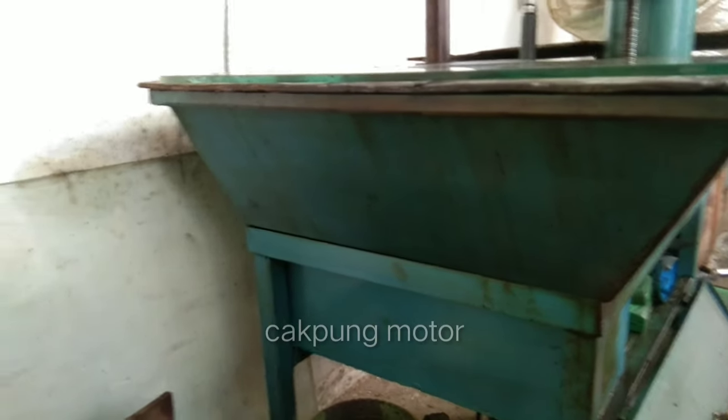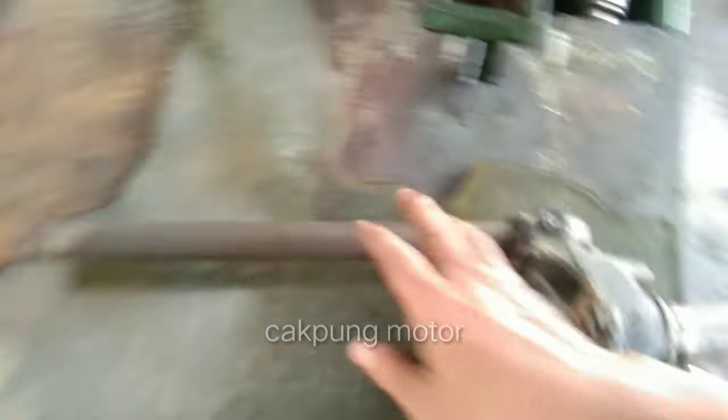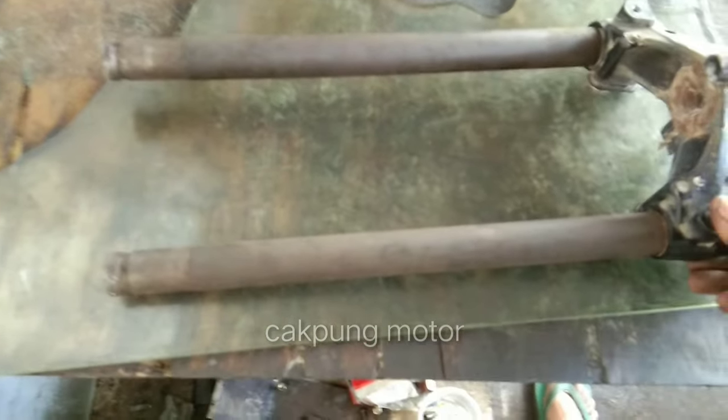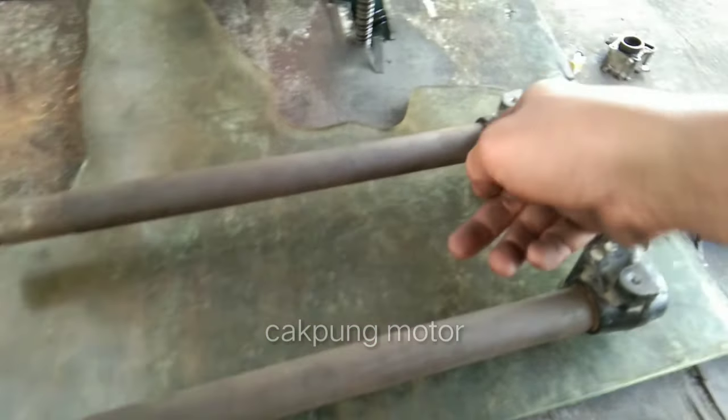Kita tinggal penyantaran segitiganya. Jadi kita cek dulu. Jadi stiknya nggak pakai stik yang udah kita center, jadi kita pakai stik sendiri, kita bikin stik sendiri. Kita cek ke miringannya dulu. Teman-teman bisa lihat, ini yang bengkok ini terlalu banyak. Jadi nanti segitiganya ini kita lurusin.